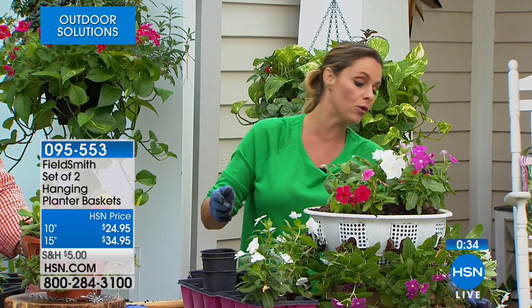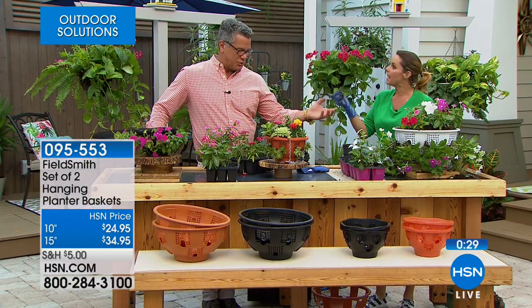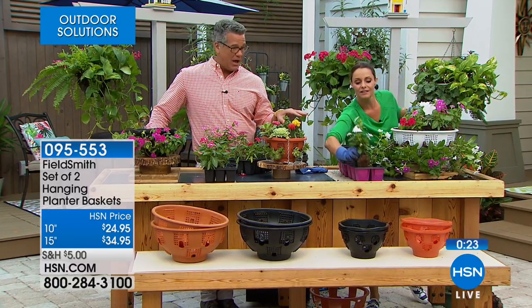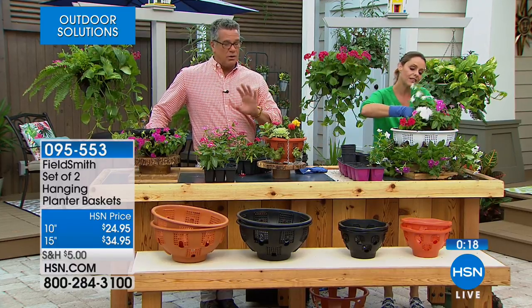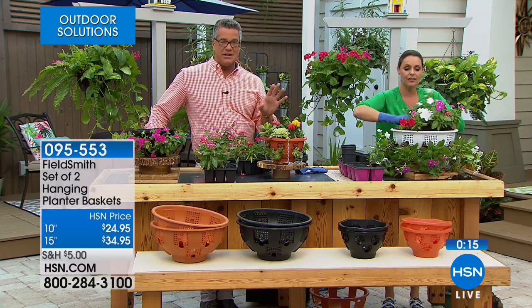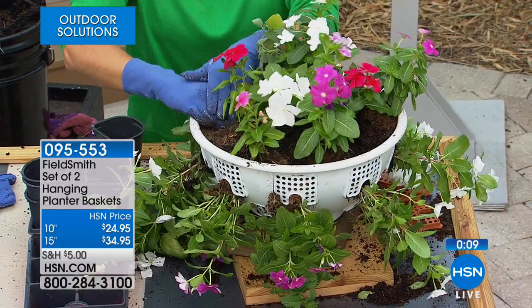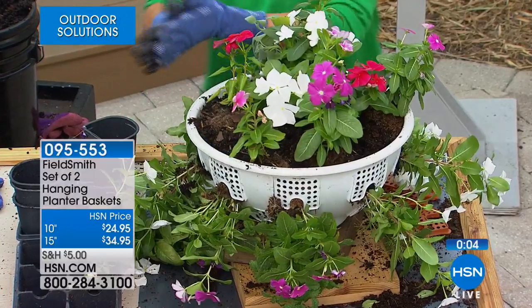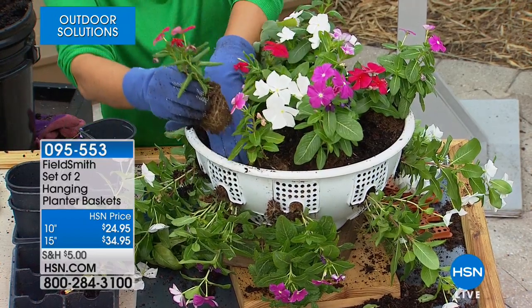I've got fresh basil and mint in here — I can grab some mint for tea. You could even do strawberries or tomatoes and they'll grow great. This is also ideal for folks who live in an apartment and have a little deck outside. The maintenance is very easy — you don't have to water 15 different things. There's a little trough in the bottom that holds extra water so if you're going away for a couple of days you don't have to worry.